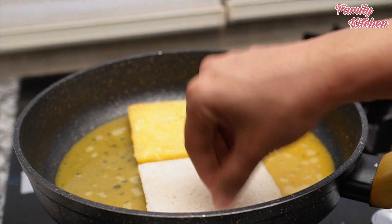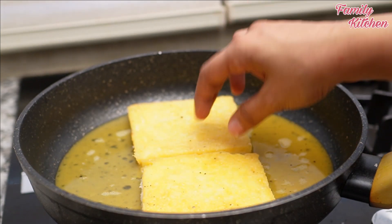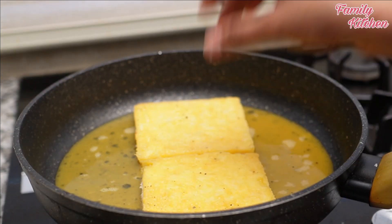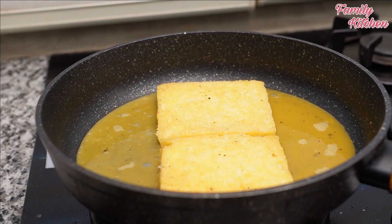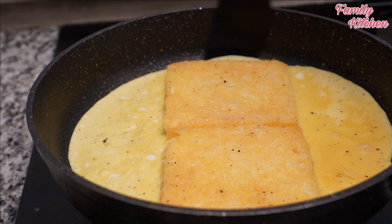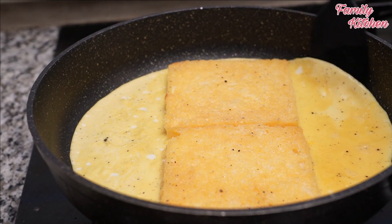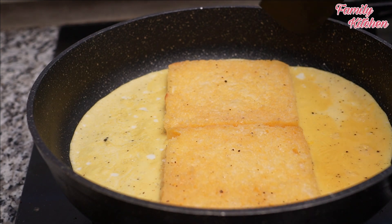If you don't want to cook it raw, you can cook it. Then let's mix it in and cook the ingredients in the pan.